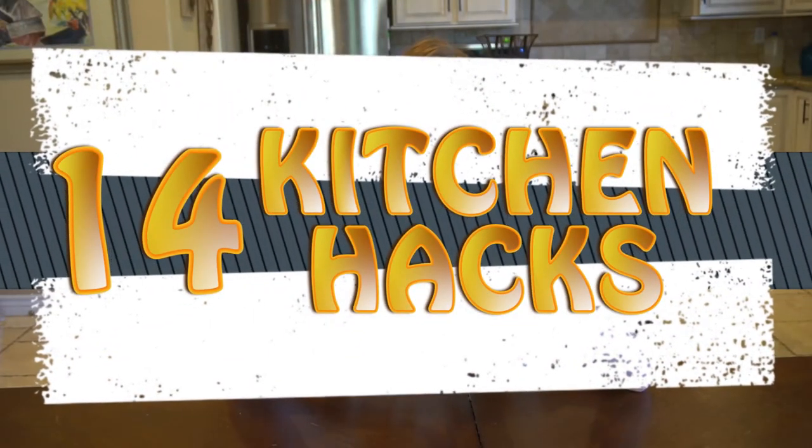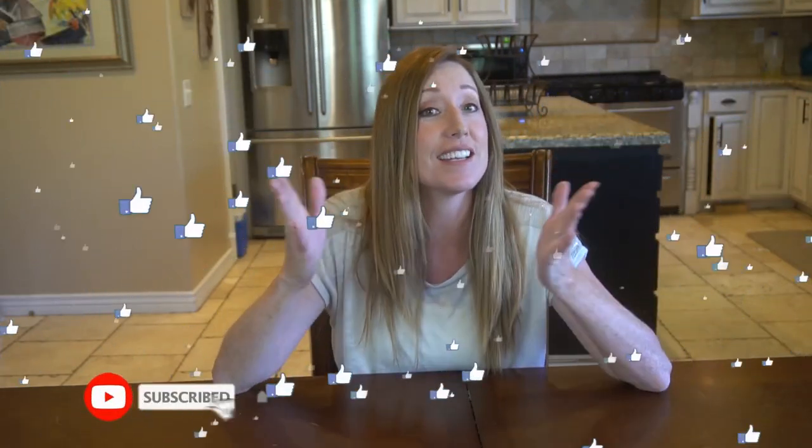Hey clean freaks and germaphobes, what is up! Today I am going to be going over 14 hacks that will help you keep your kitchen clean. If you're new to Clean Freak and Germaphobe, we are all about cleaning, organizing, and disinfecting, so if you're new here consider subscribing. Okay, let's get into it.